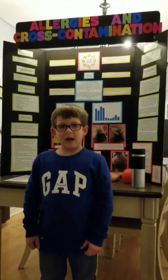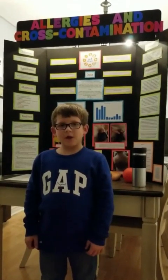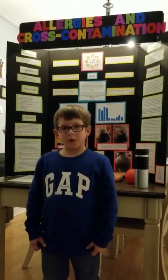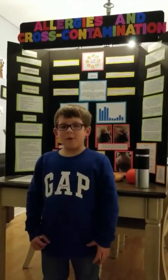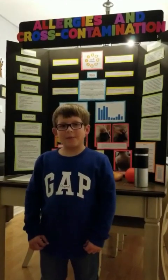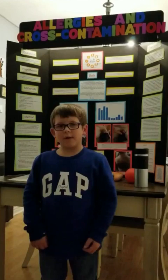My name is Riley Franklin and I did my science group project on allergies and cross-contamination. I chose to do it on allergies and cross-contamination because my five-year-old brother Callum is severely allergic to peanuts, and I wanted to spread awareness to those people who don't know much about allergies or cross-contamination.